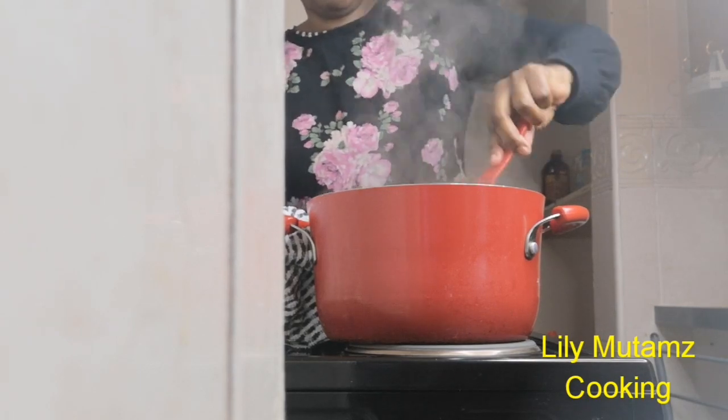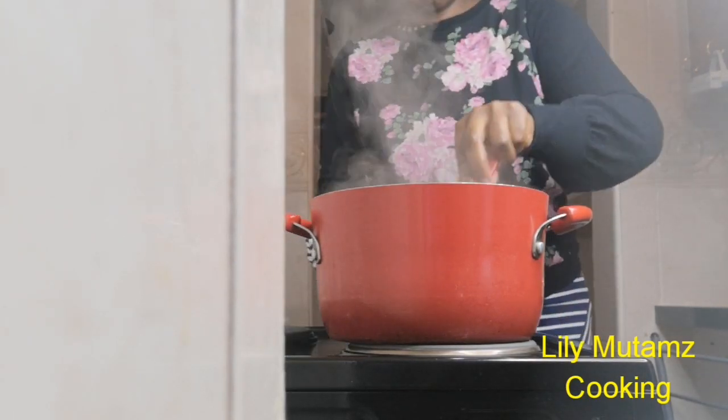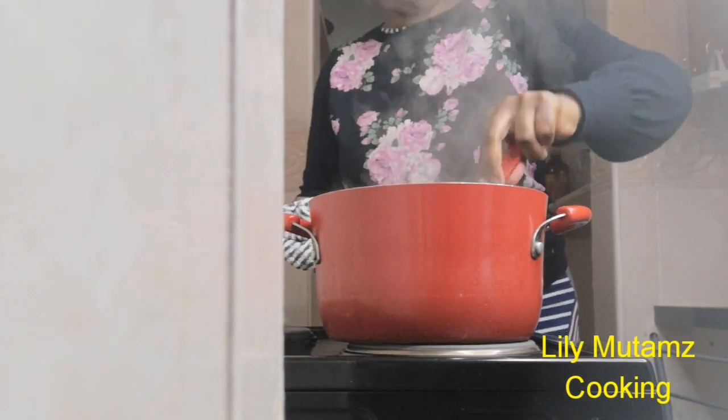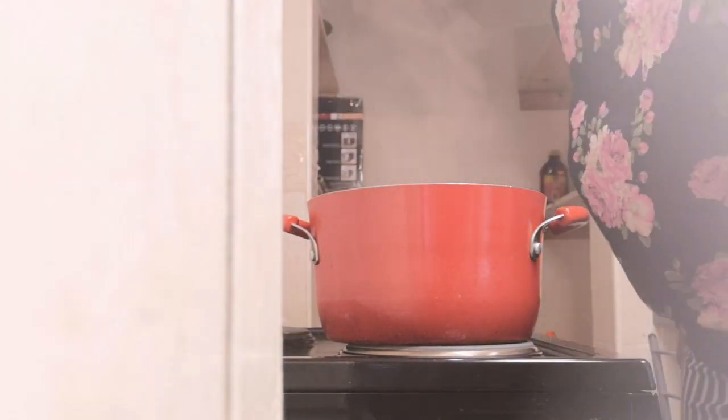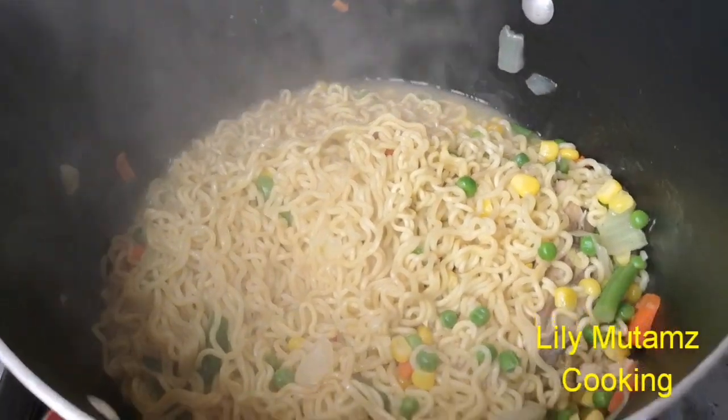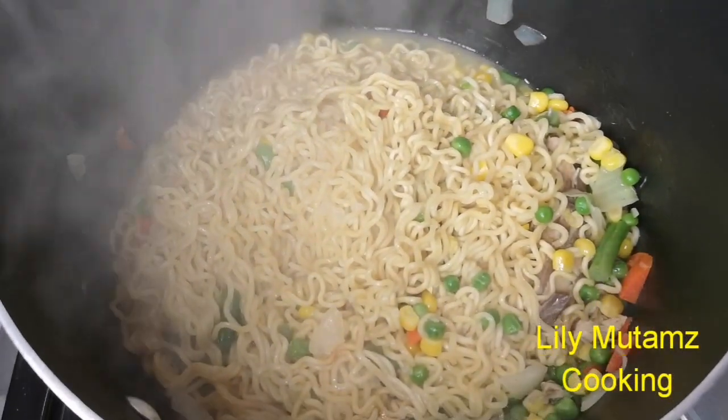Even at work you can use the microwave — I can show you how to do that — but this is how I do it when I just want a quick fix. Just keep checking on your noodles; they usually don't take long.